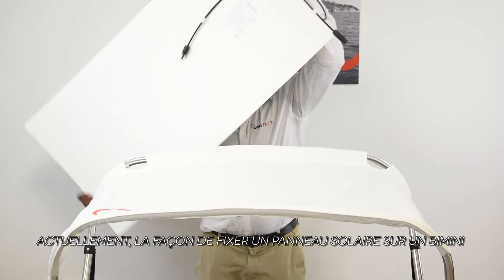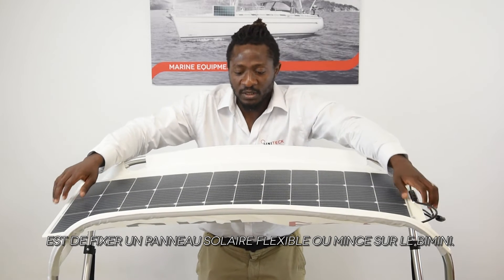Currently, the best way of fixing the solar panel on the BIMINI is fixing the flexible or slim solar panels on the BIMINI.